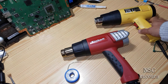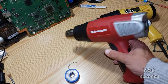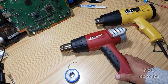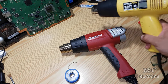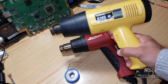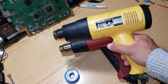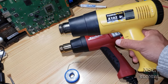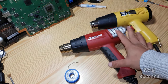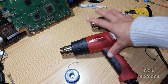Now I have another heat gun here, and that's why I'm doing this video — so I can explain the difference. I've had this heat gun for a long time and I still like to use it because I've worked with it for a long time and I know how to work with it. That's an important thing too.